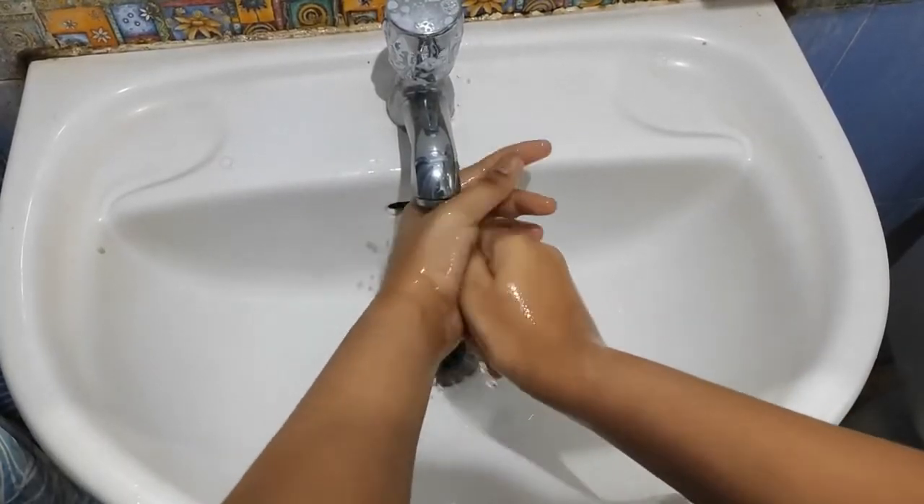Isn't it simple and interesting to try at home? That's why before we eat our food, we shall wash our hands.